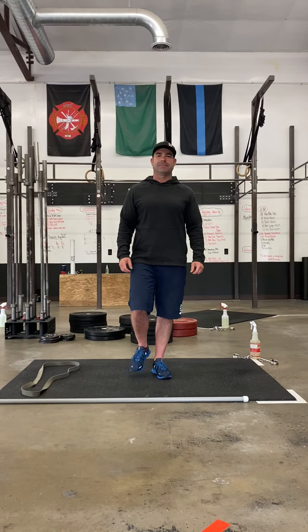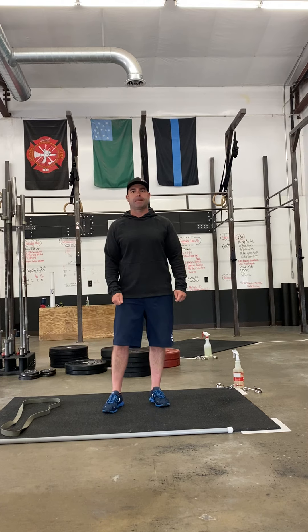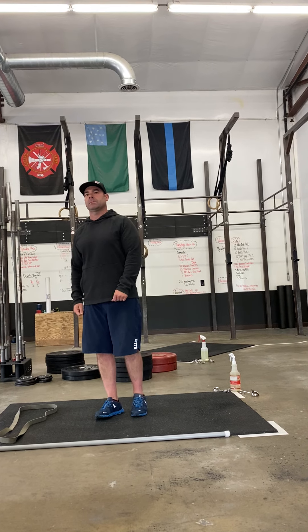Alright gang, back at it week two. We are going to do a warm-up — 2 minutes and 30 seconds to complete.